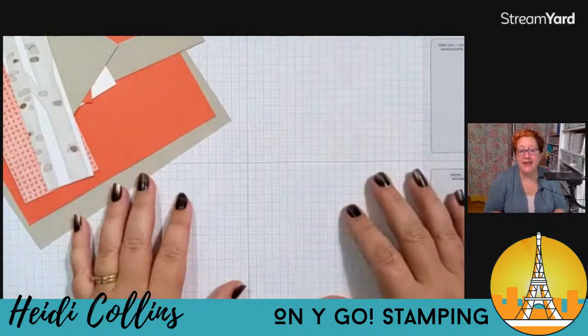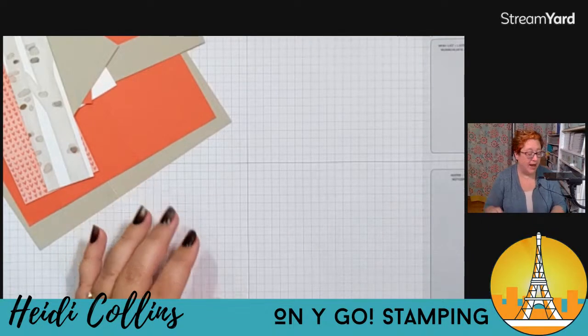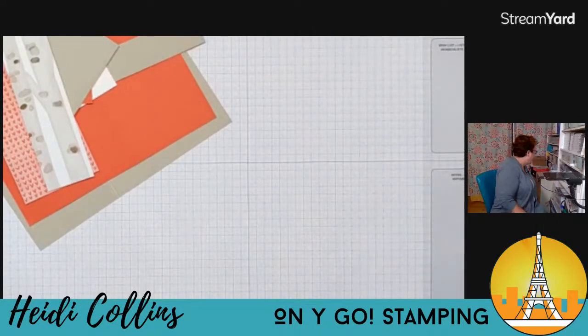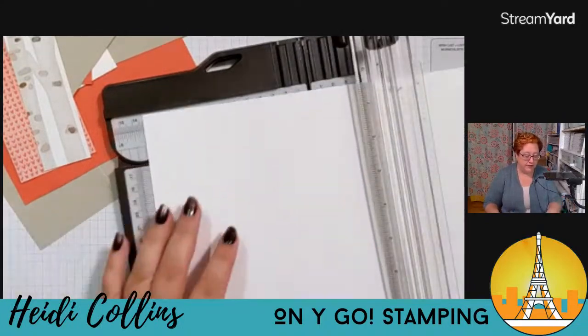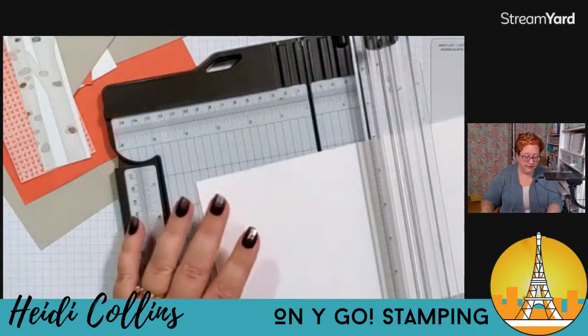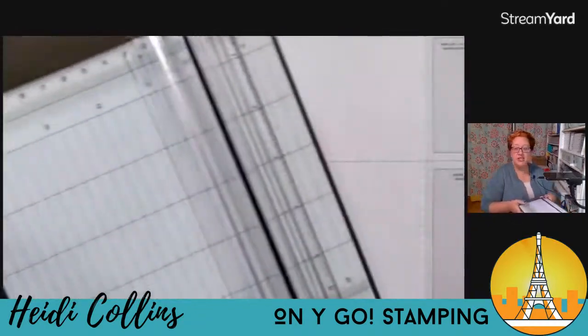As every week with Stamp With Me Tuesday, I have made samples — I have two more samples to share with you. I'm going to grab some white paper because I forgot to cut one piece. I've exhausted my supply of five and a quarter by four inch pieces of white, so I'm just going to grab my paper trimmer and cut some right now — five and a quarter by four. And there we go. Let's start putting this card together.